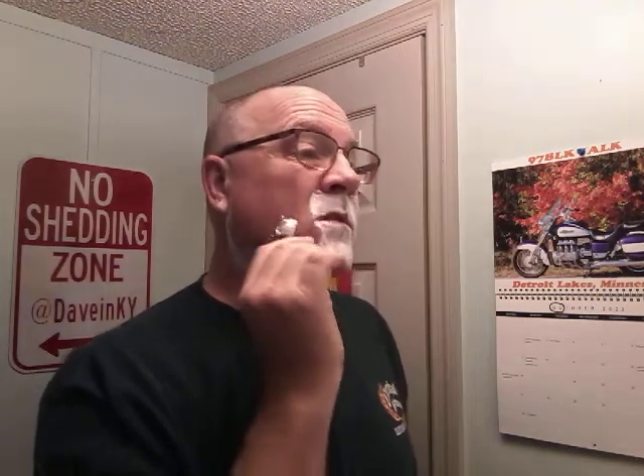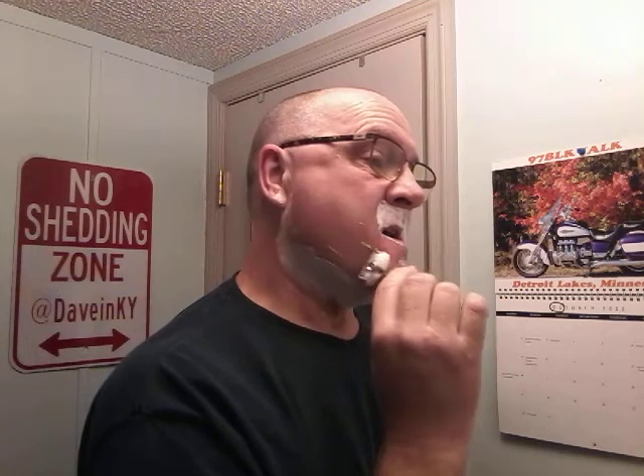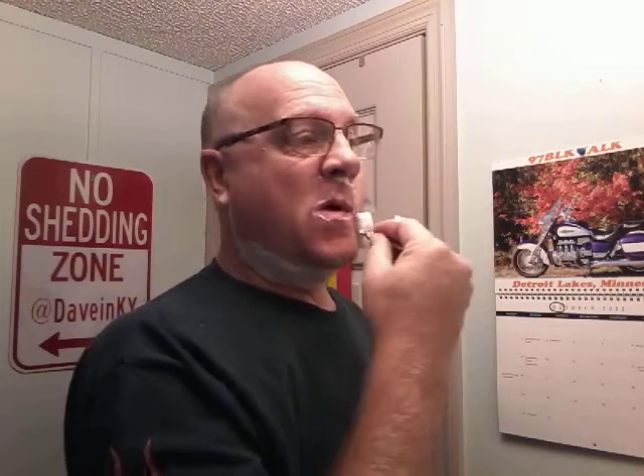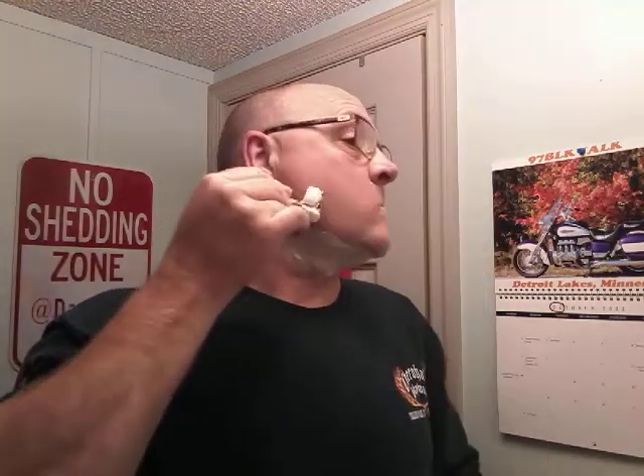I understand what they're saying but it kind of leaves them open to whatever happens — sometimes they say, well, we warned you. I'll start and then I'll focus in on the shave and then pick up the thought. The shave is comfortable. Maintain the angle — it's not hard. But you do get the sense that you need to pay attention.